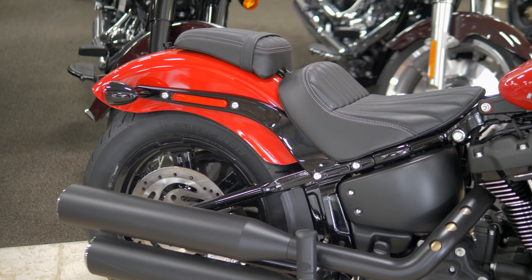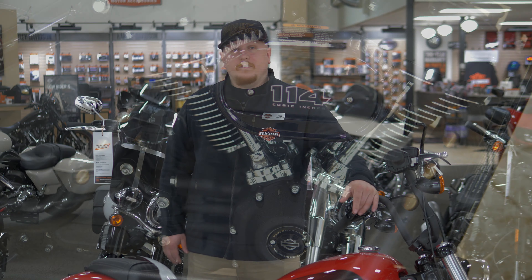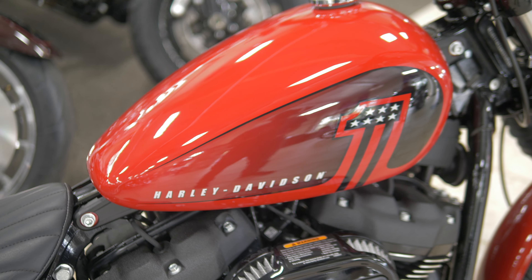The Street Bob is also going to come standard with a passenger seat and passenger pegs. One of the biggest differences our customers are going to see with the Street Bob is the blacked-out 114. It's also available in gauntlet gray, vivid black, fastback blue, and this color here, which is Redline Red.